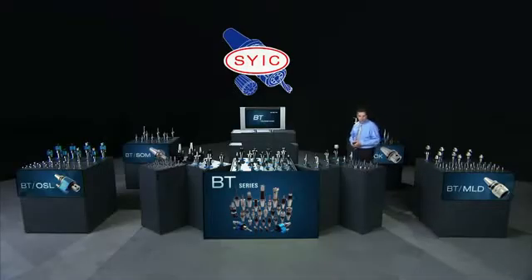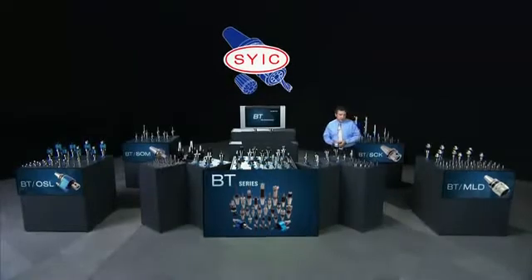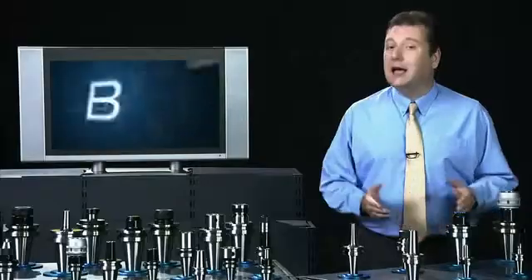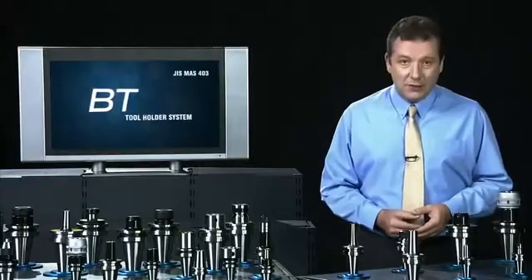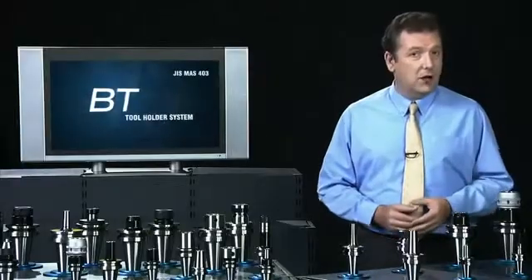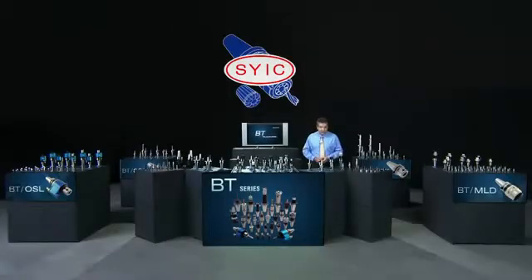The BT series of tool holders are built on decades of production experience that SYC has accumulated in this market, and covers BT30, BT40, and BT50 specifications. In this video we'll show you a selection of the huge range of products that SYC offers along with some of their special features.